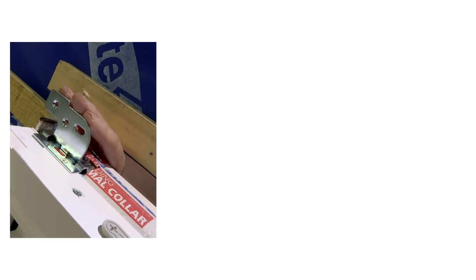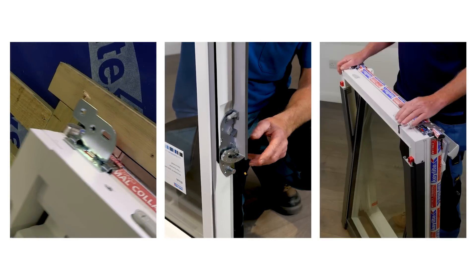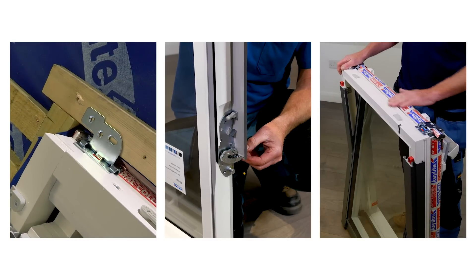Keylite has brought some unique innovation into roof windows with the Keylite flick-fit bracket, the spring-loaded finger hinge, and also this built-in thermal collar.